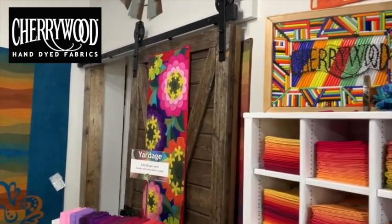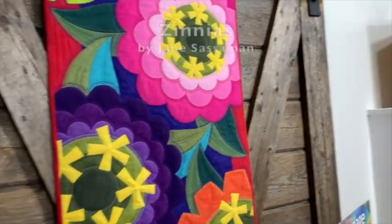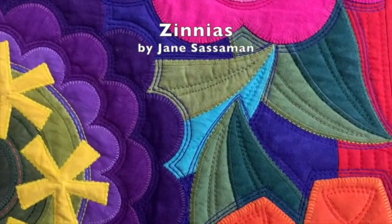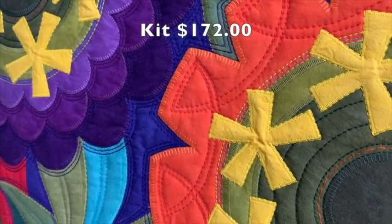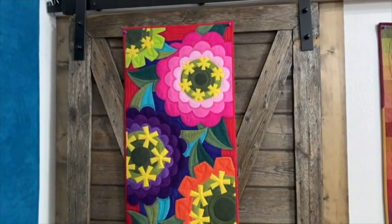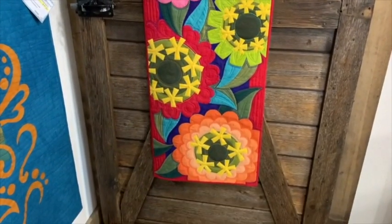On the barn door here, we have our Jane Sassaman quilt hanging — pretty proud of this. Jane designed this especially for Cherrywood. I'm going to close this barn door so we can get a close-up of her beautiful stitching. She has a wonderful method of applique and finishing with decorative stitching, sometimes hand stitching. She designed this pattern exclusively for Cherrywood — it's called a table runner, but I just love it on the wall. It's very long and very striking.